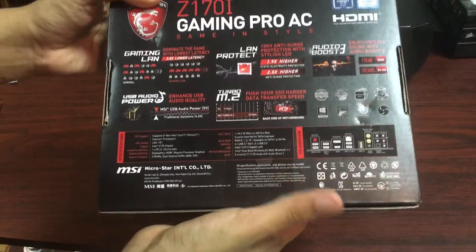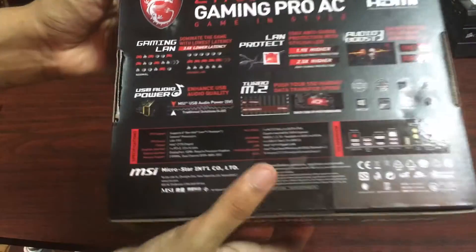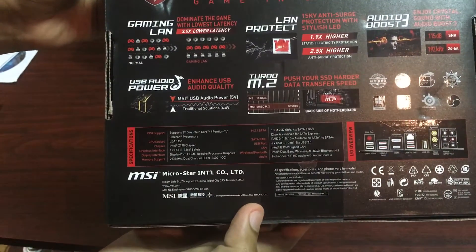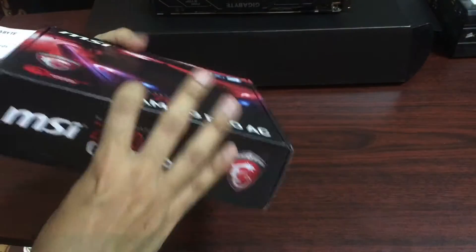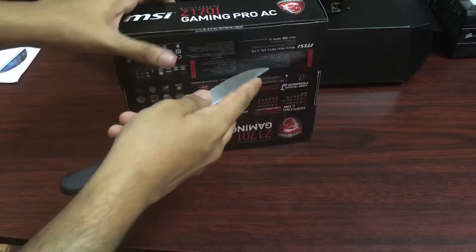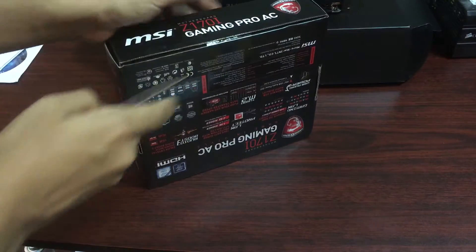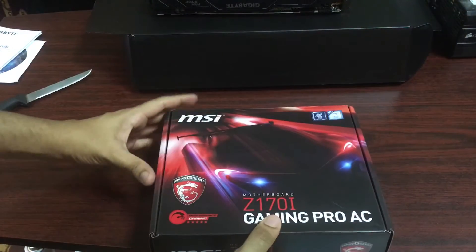Getting maximum protection is what you really want. It supports the 6th generation of Intel Core processors and basically supports everything new on the market. It is a fairly good overclocking motherboard — you're not going to get too much overclocking in a small form factor, but the Z170i series does quite a good job at that. Even the one from Asus does a really good job.